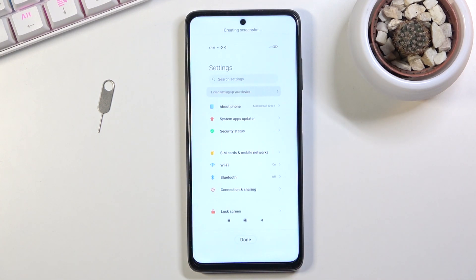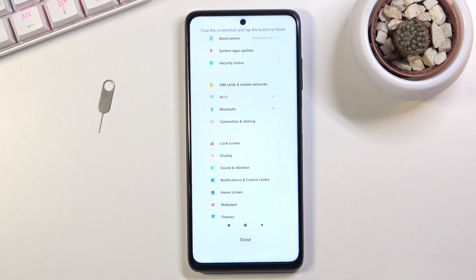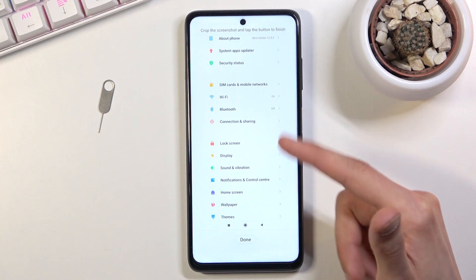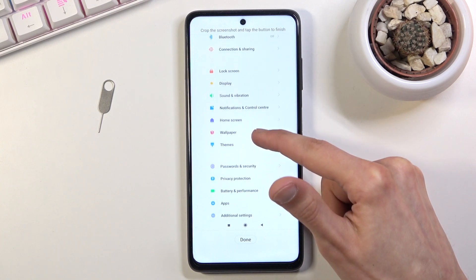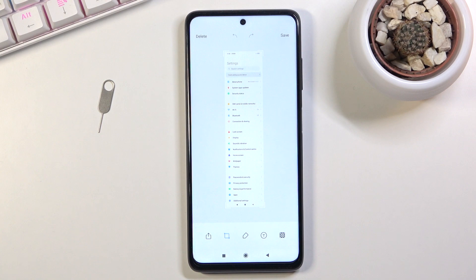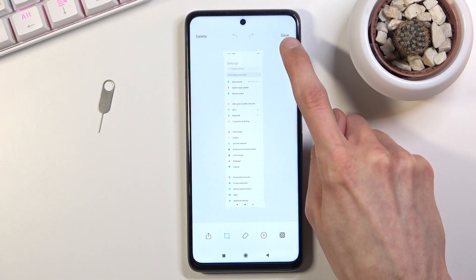Once you tap on it, it begins to scroll down. You can stop it by tapping on the screen. You can also grab it yourself and move it as far down as you want. Once you're satisfied with how far you went down, click done and it will process and give you the option to save it.